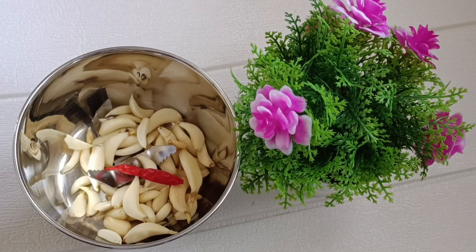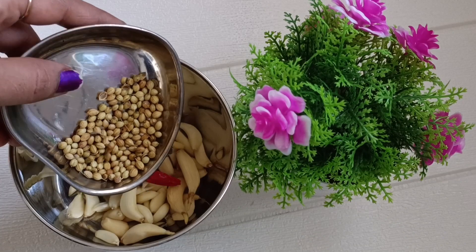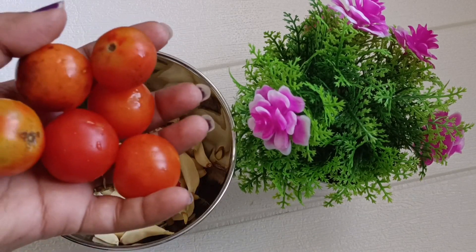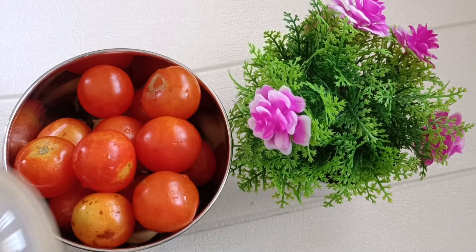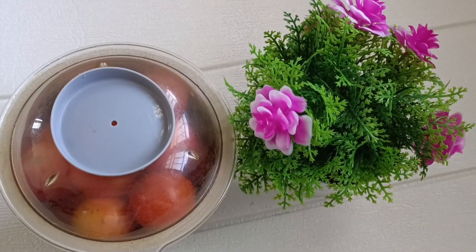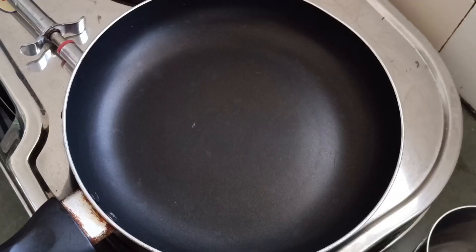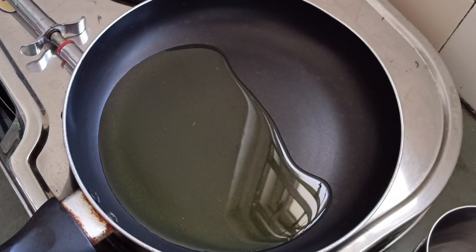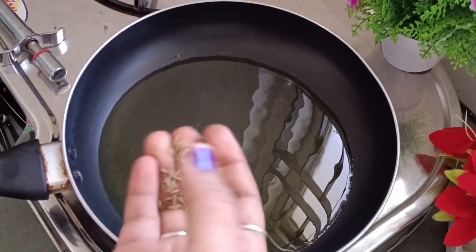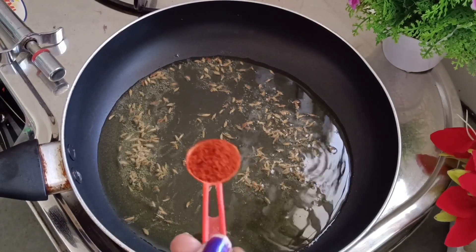We will mix well and have a good taste. It's a popular dish and we'll have some tomatoes. We'll have some tomatoes — this is the tomato. We'll get a little bit of tomato.